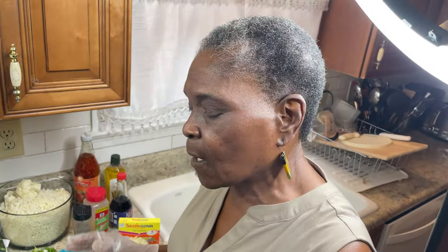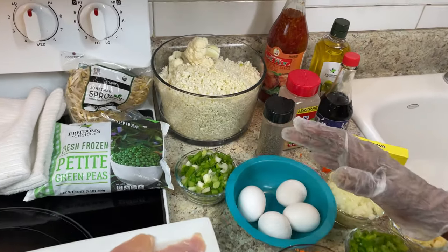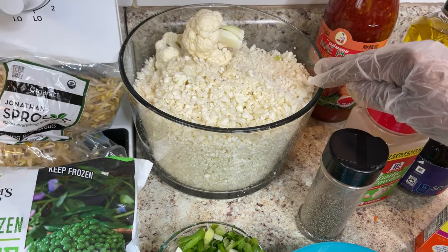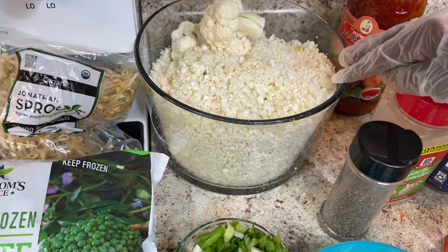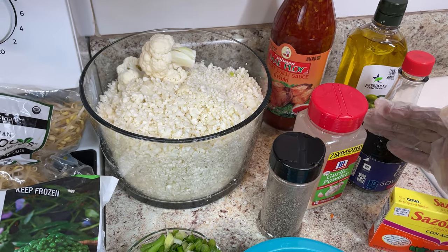Hi y'all, this is Maddie from Maddie's Kitchen, and today I'm back with you all with a good, delicious, healthy diet. It's healthy food. What I'll be making is fried cauliflower with chicken, and I'll cook it just like you do fried rice, but I'm only using cauliflower.